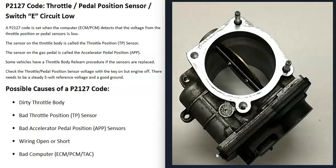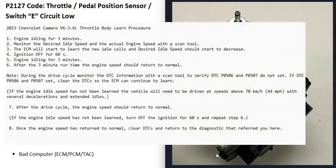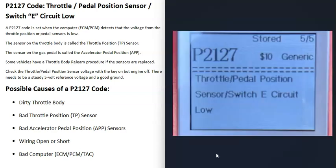One thing to note about throttle bodies is that if you replace one of those sensors, some vehicles require the computer to perform what's called a relearn procedure for the throttle body. Not all vehicles will need this — it varies depending on the year, make, and model. Quite often the computer will automatically relearn, but just keep in mind that a throttle body relearn procedure may be needed.